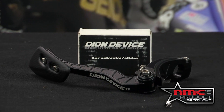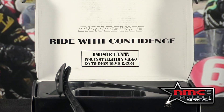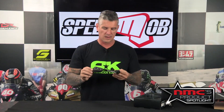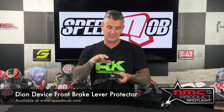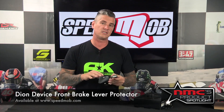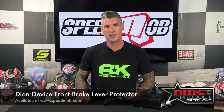What I really like about this is that just in case you get a little confused about where this thing goes and how to put it on, there's actually an installation video at deondevice.com. But that's it — it's the front brake lever Dion Device. This will really allow you to ride with confidence. You can get it from our friends over there at speedmob.com. It's going to run you about the $160 mark, but definitely well worth the investment. And that's this week's Product Spotlight.